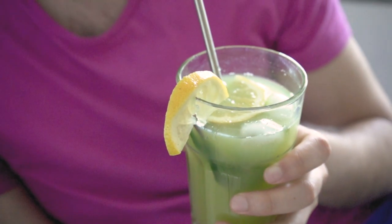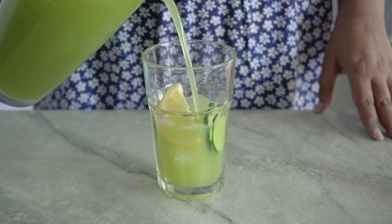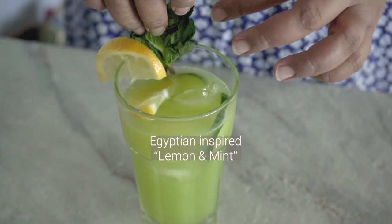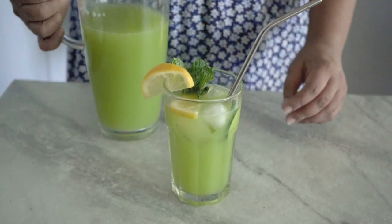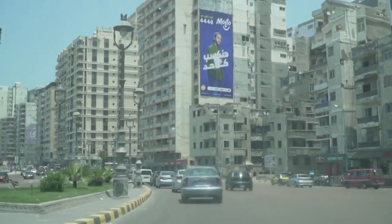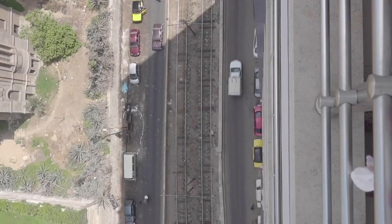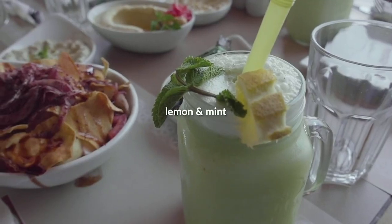Hi friends, welcome to my video! Today I am sharing a recipe for one of my favorite summer beverages. Things are really heating up here in Toronto and there's nothing quite like a refreshing lemonade on a hot day. This particular lemonade is inspired by an Egyptian beverage called lemon and mint. About a year ago I went to Egypt — Prenev was there for work, I was there mainly for food and friendship I suppose — and everywhere we went, restaurants had this delicious beverage on the menu simply called lemon and mint.